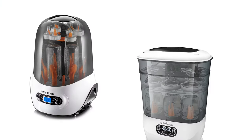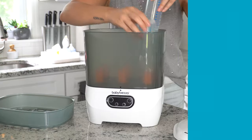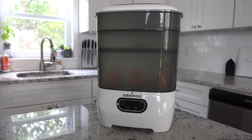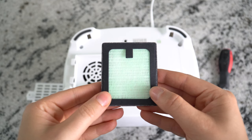Baby Brezza has two sterilizer dryers, but today I'll show you the Advance model that's about $20 more. It holds eight bottles instead of six, along with two complete pump part sets, has a modular design, dries 33% faster, and includes a HEPA filter. After your items have been sterilized using natural steam to be 99.9% germ-free, they can also be dried with clean air that's 99.9% free of germs too.